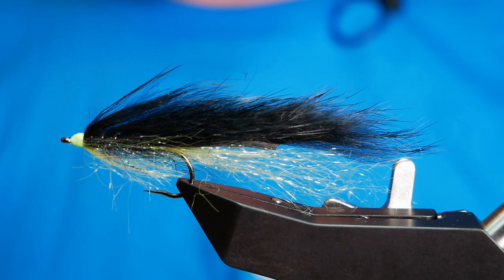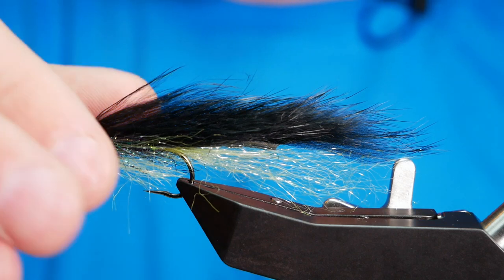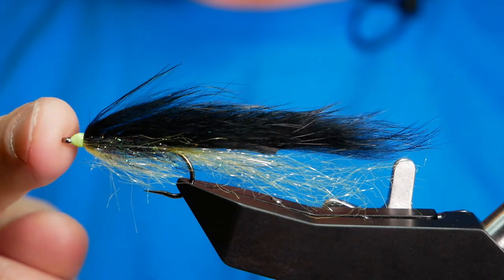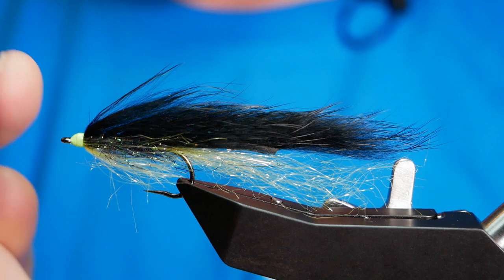Hi folks, thanks for joining me for this week's Stillwater Tutorial. What you see in the vise is a very simple zonker. Zonkers are really effective late in the season and early in the season. I know we've kind of missed out on both of those things but it's something I find works all year round if nothing else. So without further ado, let's get into it.